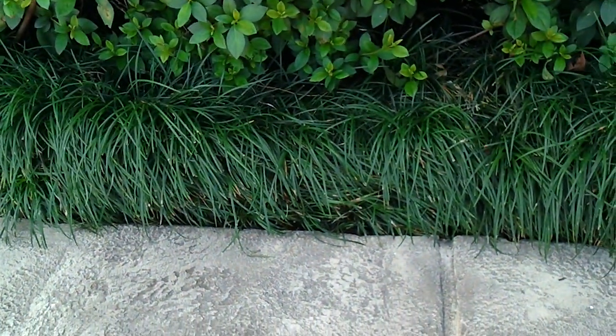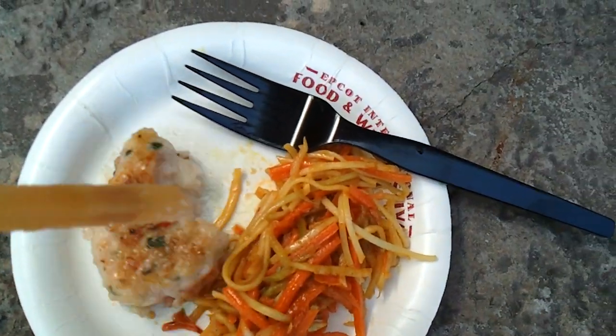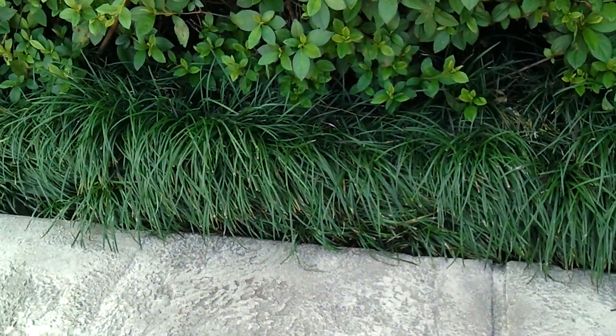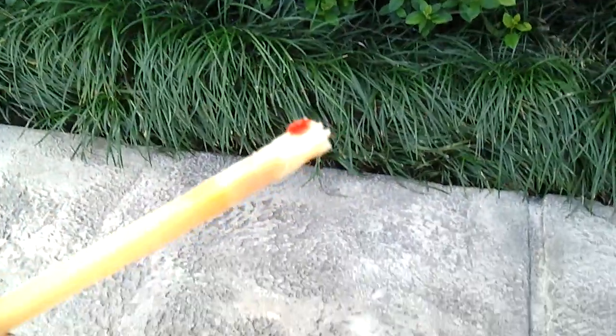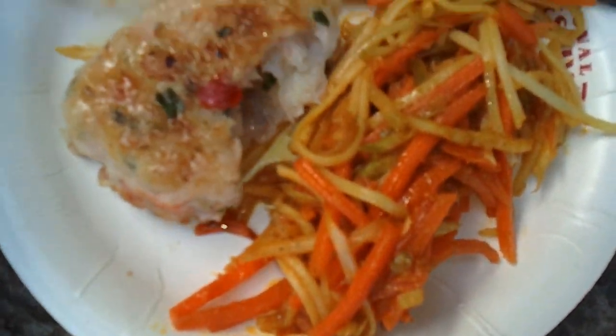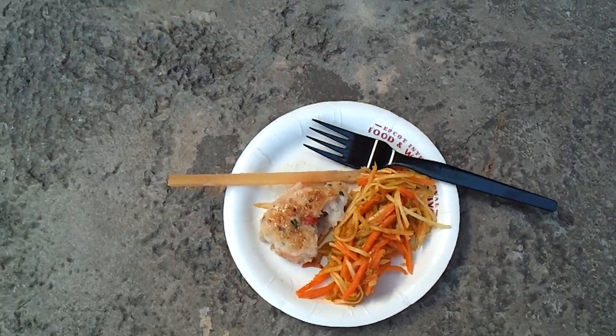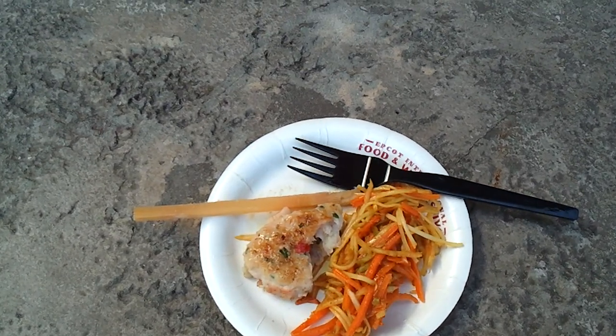Shrimp cake with a sugar cane skewer. I've got some of the shrimp cake. Now I'm going to grab some of the sugar cane here. Chew on that. Got a little pepper flake there. Very subtle. Well prepared. A lot of flavor. And pretty good.